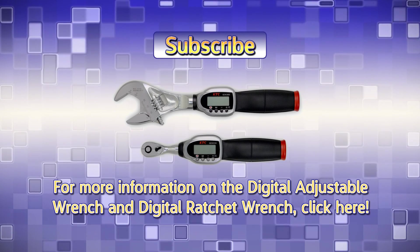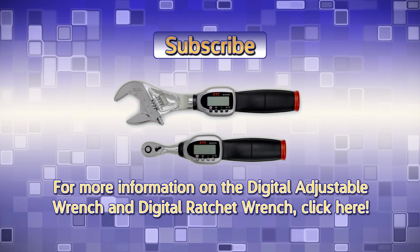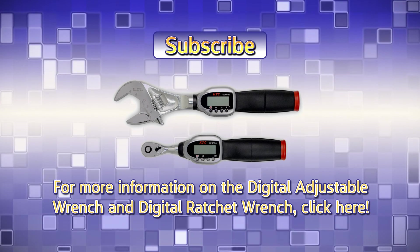For more information on the digital adjustable torque wrench and digital ratchet wrench, click the link in the video.